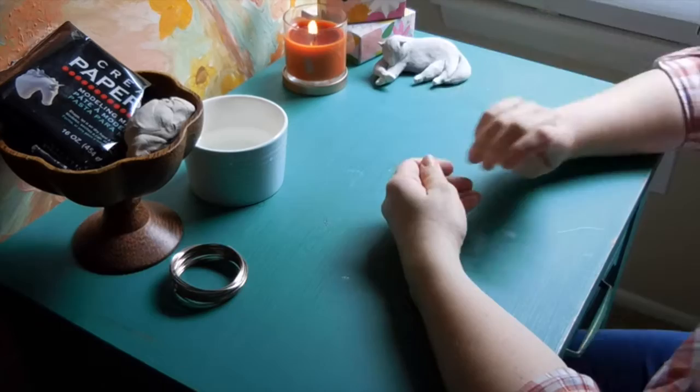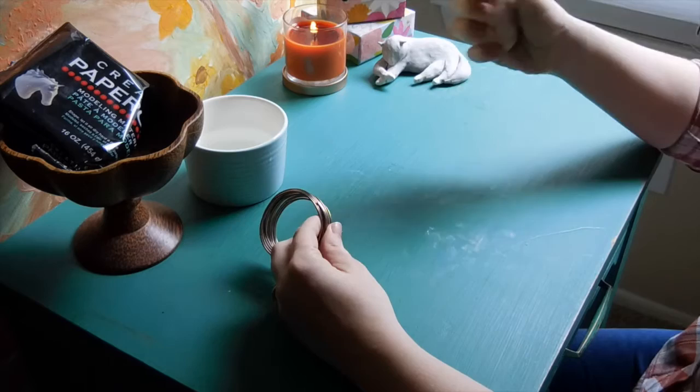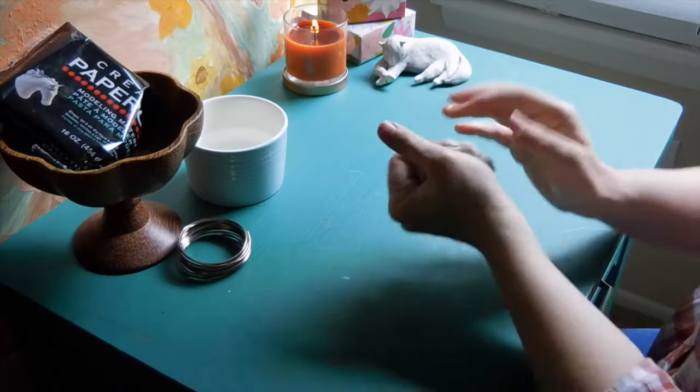So I'm going to just start with clay and use wire as needed. Basically all you're gonna need for this project is your creative paper clay, or any other kind of air dry clay that you want to use, maybe some 16 gauge wire, some water, and then nice pretty accessories.